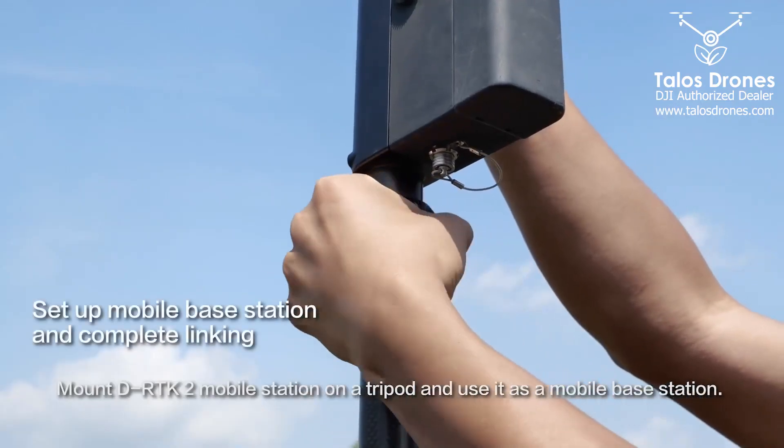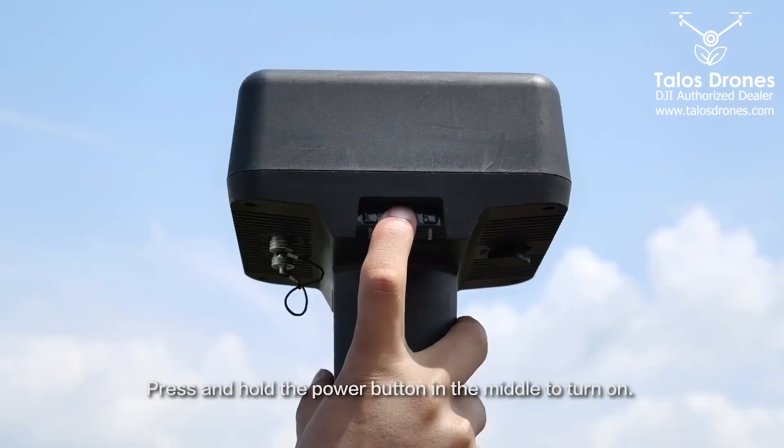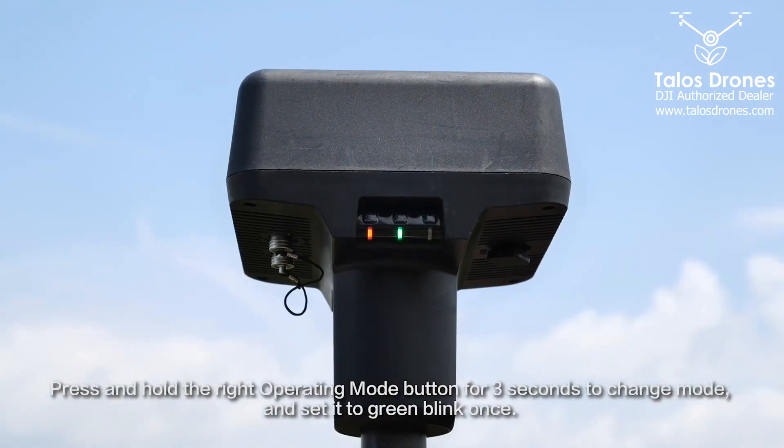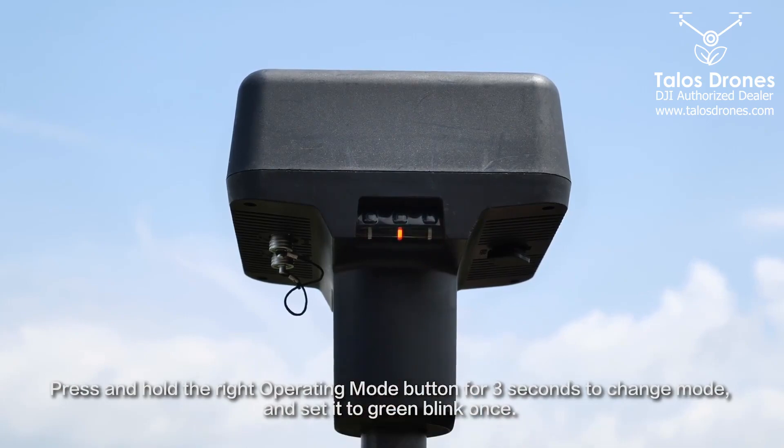Mount the RTK2 mobile station on a tripod and use it as a mobile base station. Press and hold the power button in the middle to turn on. Then press and hold the right operating mode button for three seconds to change the mode and set it to green blank.